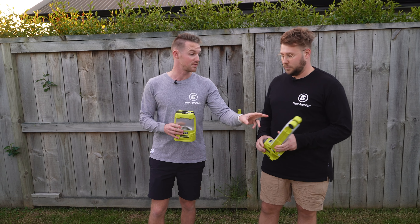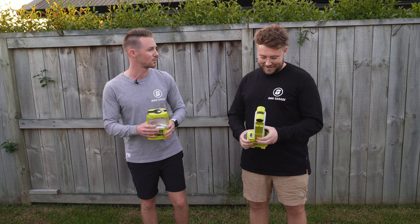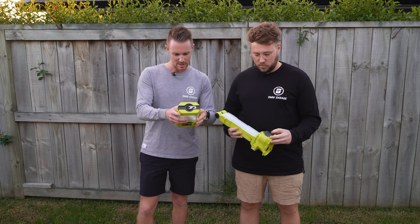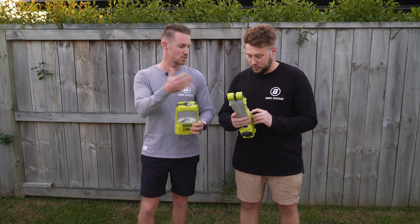Welcome back to another Ryobi video. This is definitely not comprehensive because we've got two tools out of Ryobi's huge lighting range. Ryobi have actually released a couple of new lights with minor improvements, but these are the two lights we've been using in the garage and around the home. This light here is from 2018 and this one from 2019, so they've lasted a pretty decent amount of time.